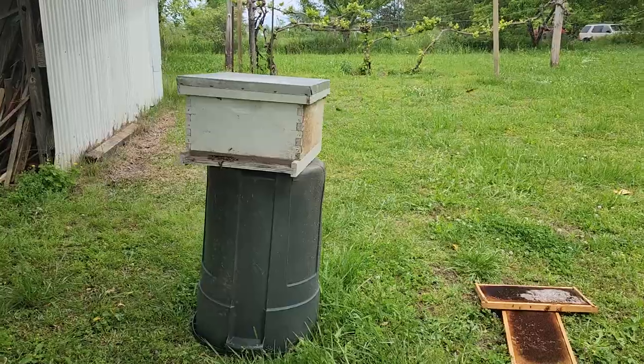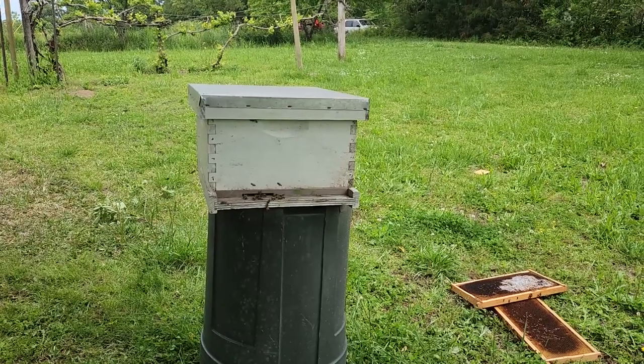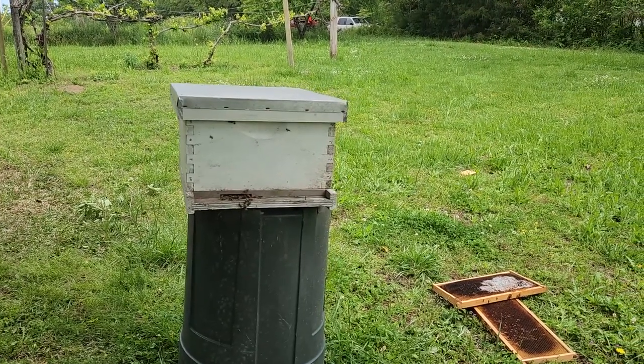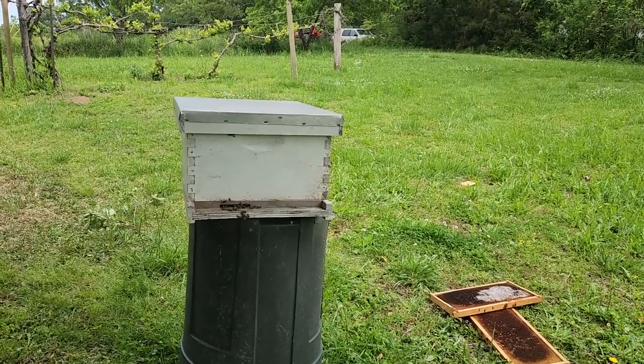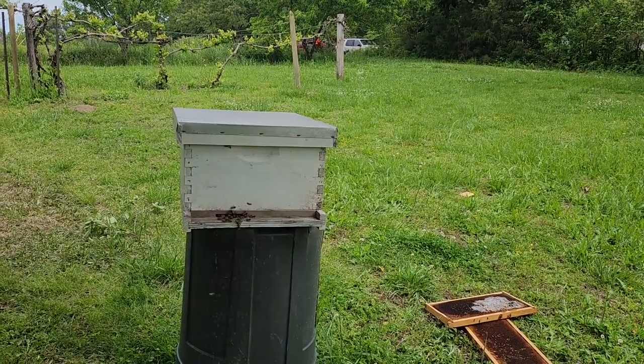We were just about to pull out of the driveway again and I glanced down here and it looks like there's no more activity, so there's a good chance they are all in there and happy — and that's exciting. They're making their way in, going in the door. There's just a few buzzing around still, but they are going in there — just what we wanted to see.